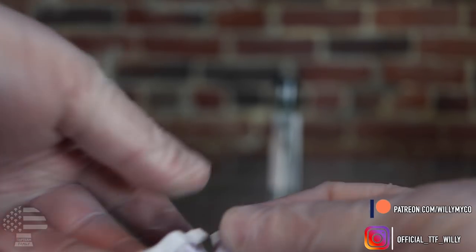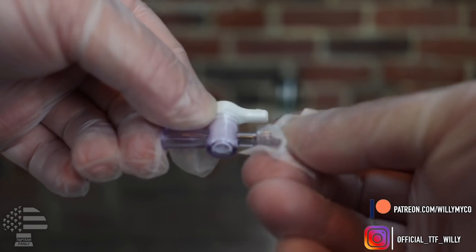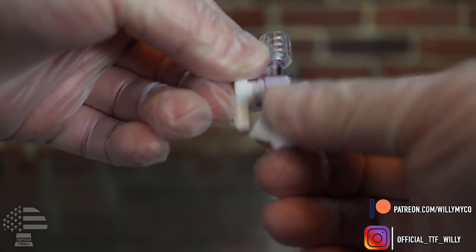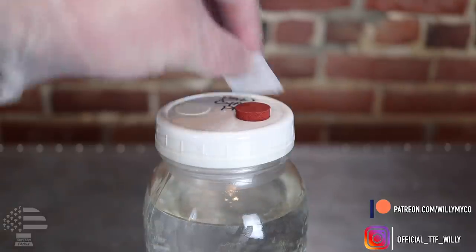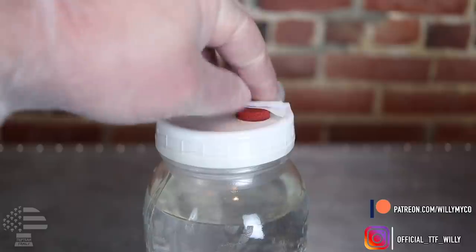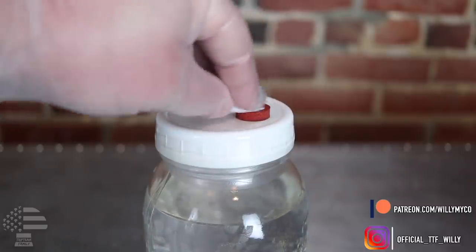Next, take your stopcock and wipe it down with isopropyl alcohol — make sure it evaporates before you actually use it. Just like the LC needles, the stopcocks are not sterile, so wipe them down really well and give them a chance to evaporate. Then prep your LCs: take isopropyl alcohol and wipe down the self-healing injection port, around the lid, and on top of the lid — you want to get that entire area. You never know where there might be dust or spores, so the better you wipe it down the cleaner you'll be.